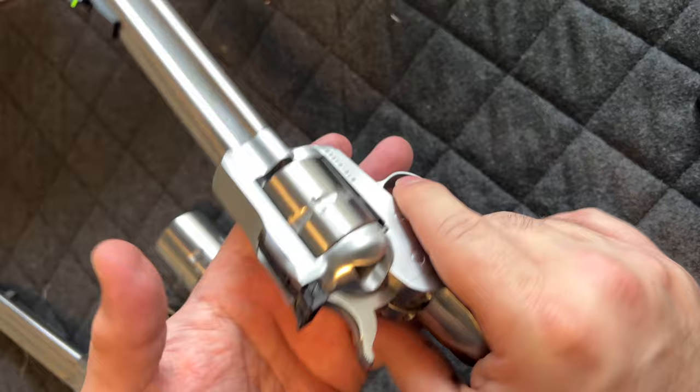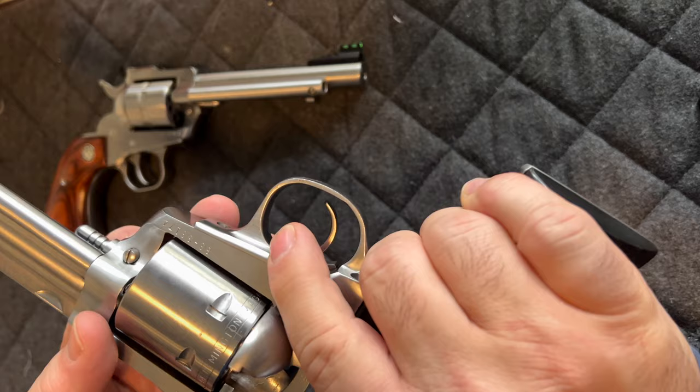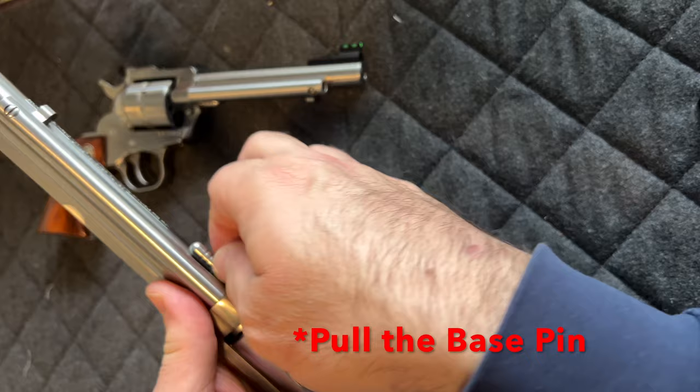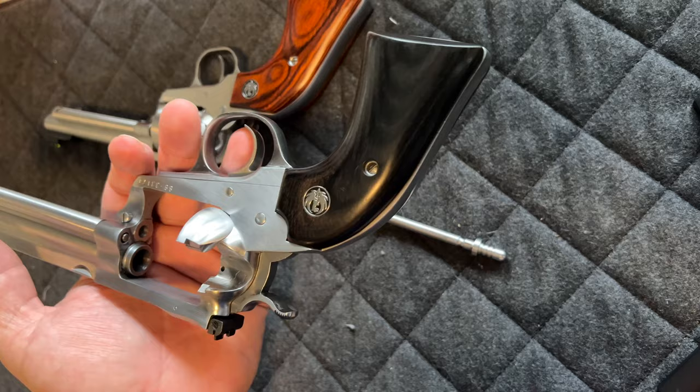Open the revolver and ensure you're empty — listen to that beautiful sound. Keep this open. Push this button here while holding your cylinder in your hand, go ahead and pull this pin out — and voilà, your cylinder comes apart.